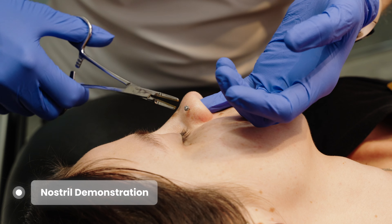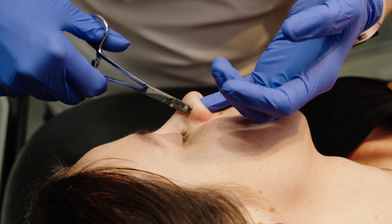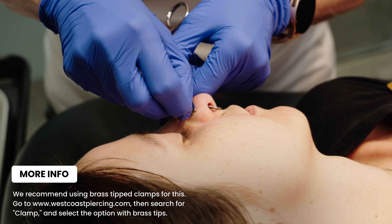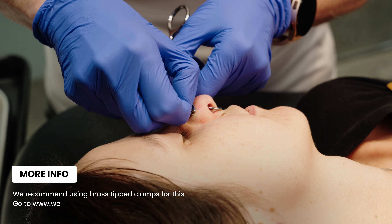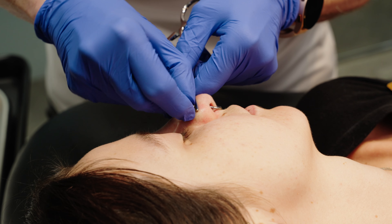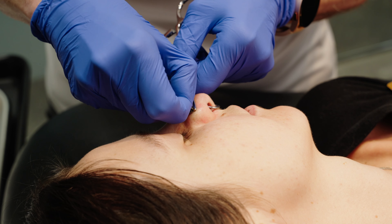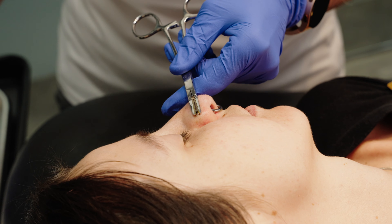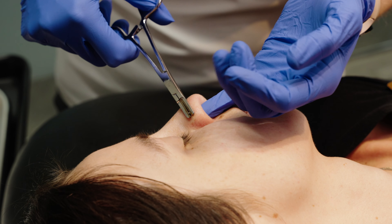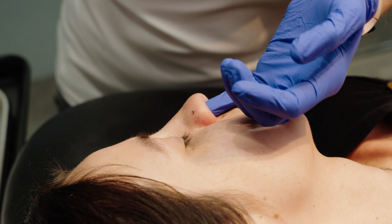Now we're going to get into hands-on demonstrations. We're showing a nostril demonstration using a pair of brass tip clamps to help prevent damage to the jewelry. This is a threadless piece of jewelry — it's simply holding onto the base and pulling on the top. Some of these are in fairly tight so they take a little wiggle. You can check out our threadless tutorial video for a better close-up on that style, but this is more about how we use those insertion tapers.